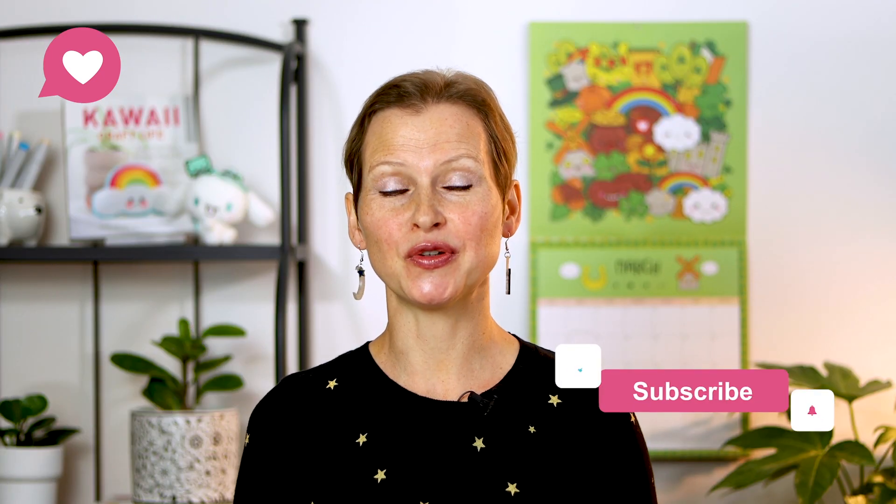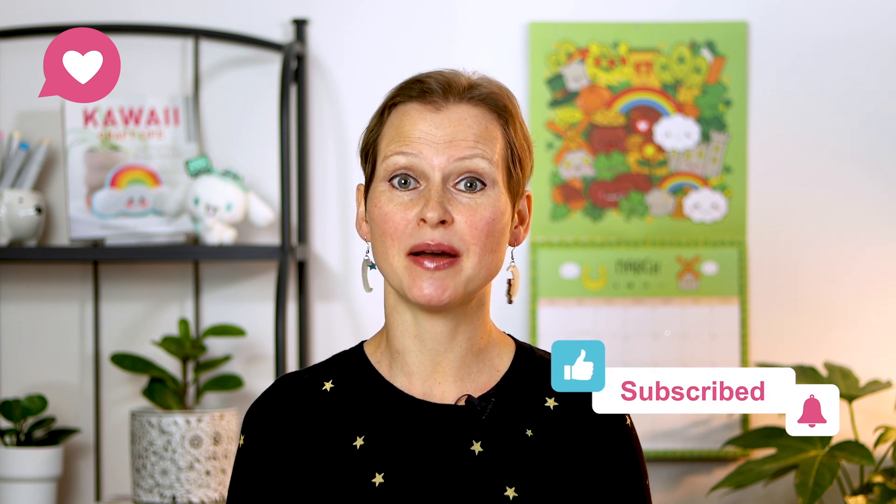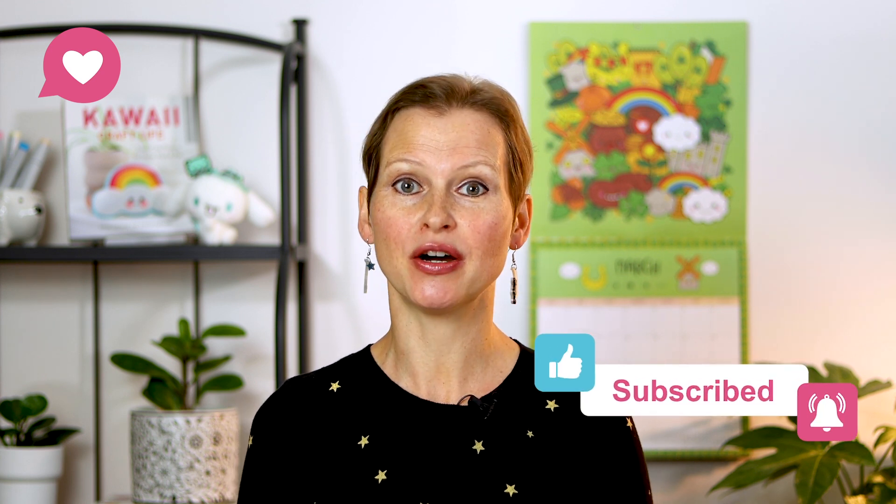If you found this video useful, please be sure to give it a thumbs up and leave a comment below to let me know, so that YouTube ranks it better and more people get to see it and learn about this setting. Have a great week and I will see you in the next video.